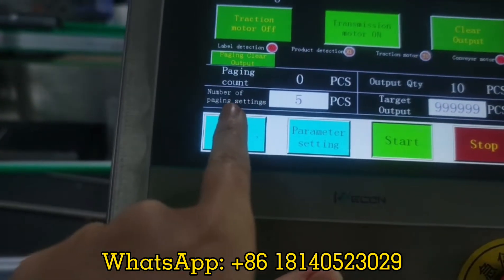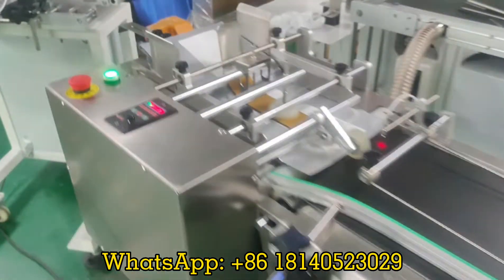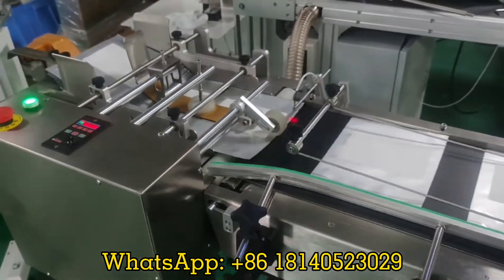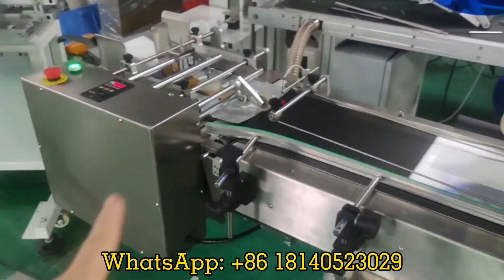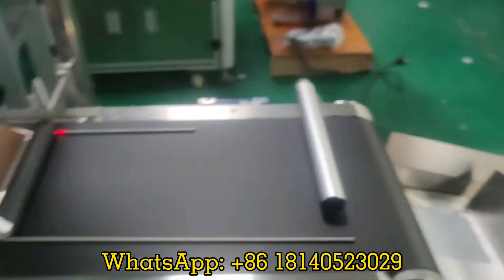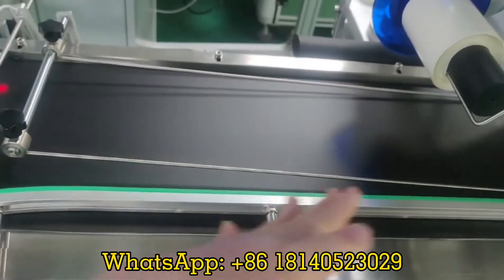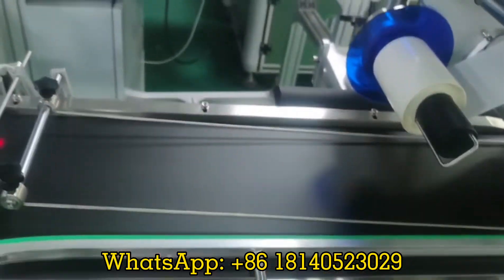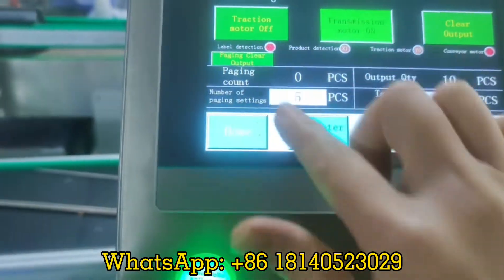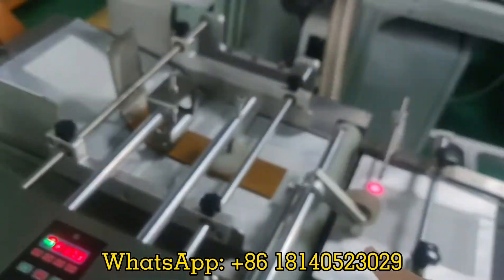For example, the paging setting number is currently five pieces. When we start, and the number reaches five pieces, the paging will be stopped for the labeling machine. The covering line will still be moving. When we clear the paging and start again, it will work again.